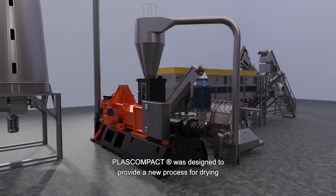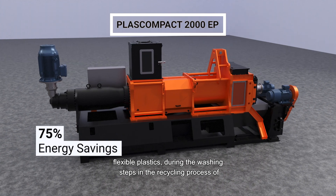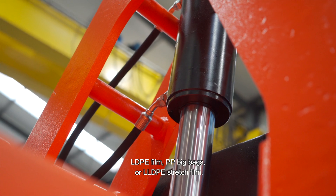Plascompact was designed to provide a new process for drying flexible plastics during the washing steps in the recycling process of LDPE film, PP big bags, or LLDPE stretch film.